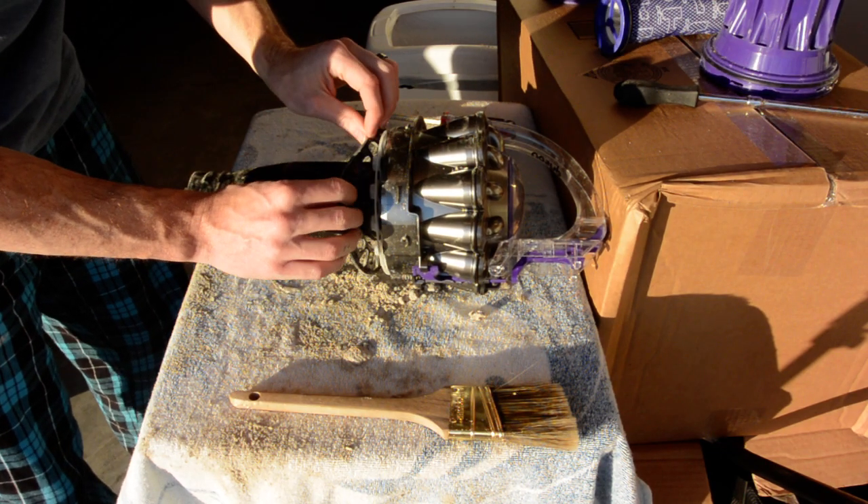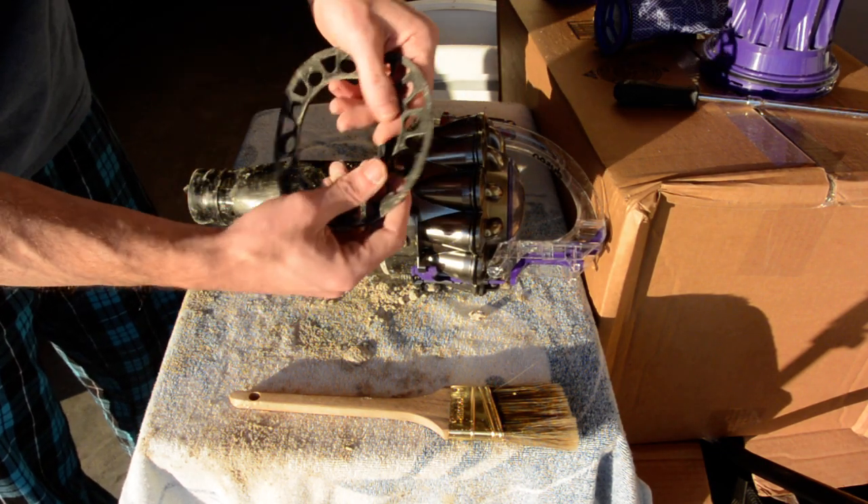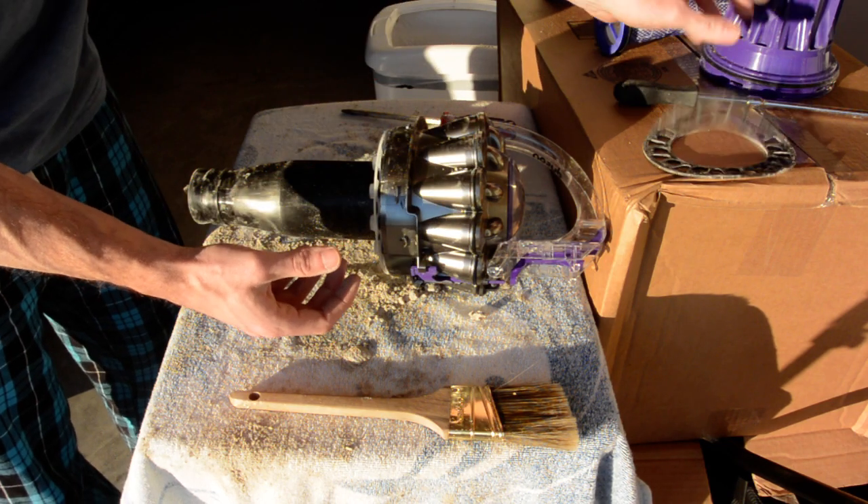The next step is to remove this little filter right here — or an O-ring if you want to call it that. It's very delicate, so be careful with that.